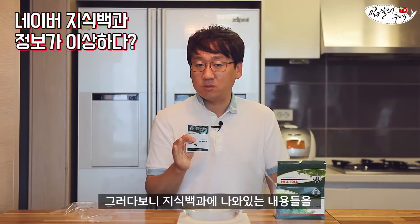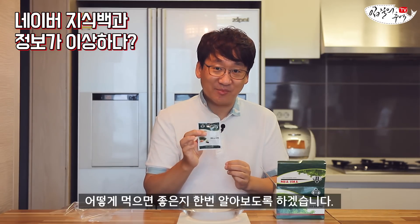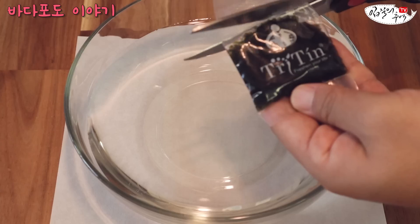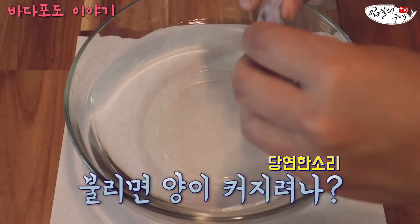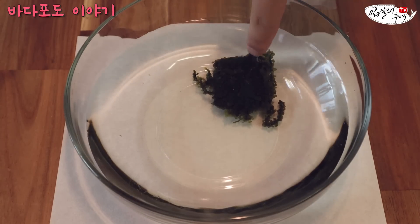그 지식백과 내용을 인용해서 쓰는 기사나 블로거들이 되게 많아요. 자, 지금부터 이거를 물에 한번 불려보고 어떻게 먹으면 좋은지 알아보도록 하겠습니다. 불리면 양이 커지려나? 자, 넣었어요. 그대로 한번 둬보도록 하겠습니다.